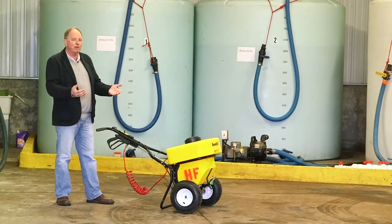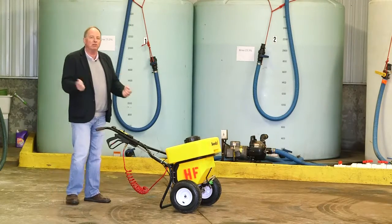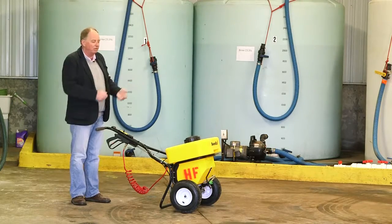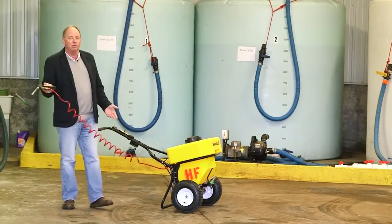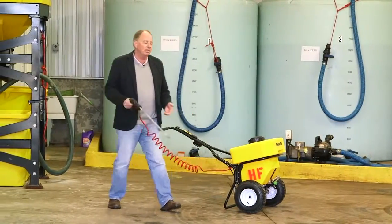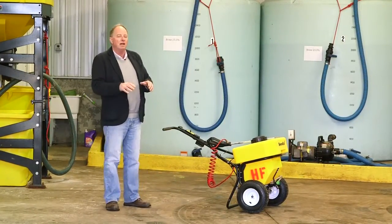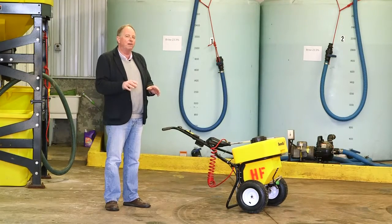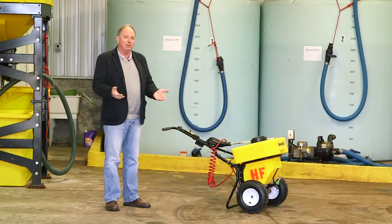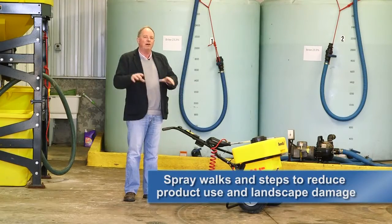It gives us the pre-treatment and allows us to be extremely economical in our post-application of salt, because we're not constantly having to chip away compacted snow since we've already got the pre-treatment. With this equipment, we also have a wand that lets us spray steps and stairways to provide the same level of service. By going to this system, we've reduced our post-application of granular salt from approximately one 50-pound bag covering 2,500 square feet to one 50-pound bag covering 10,000 square feet.